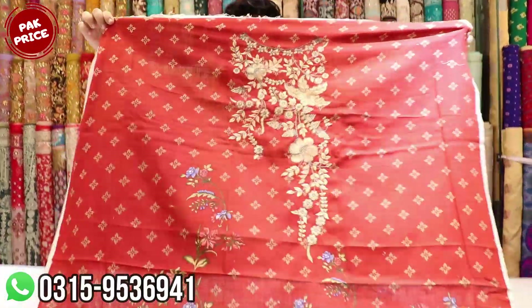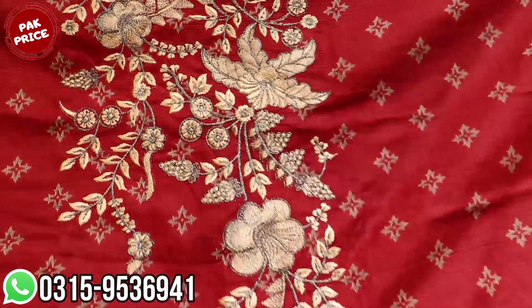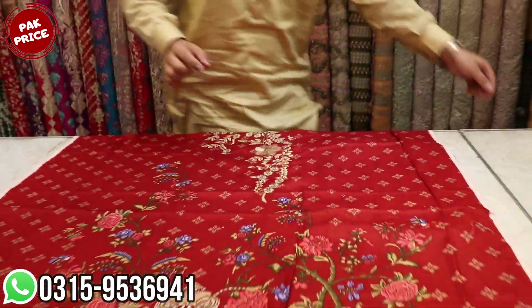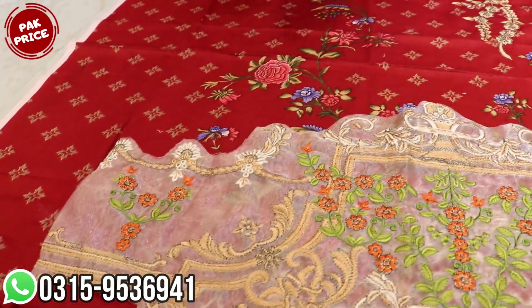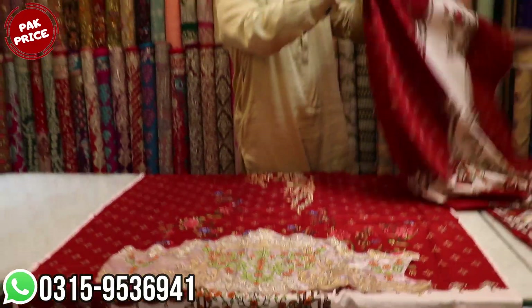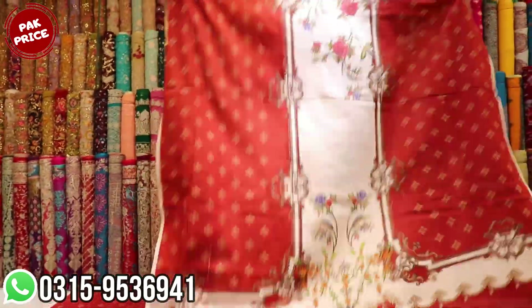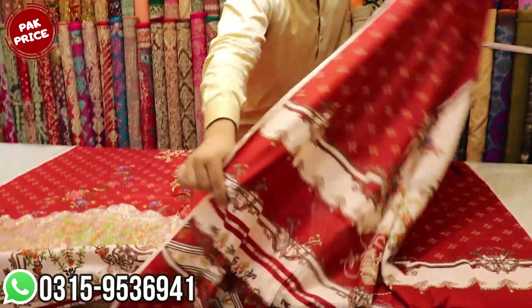This is very beautiful, a new fabric. This is fully embroidered. This is made in Zariya work. This is also made in Zariya work.